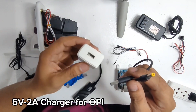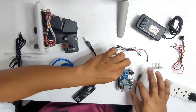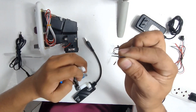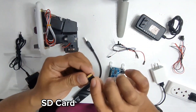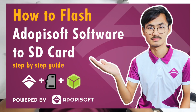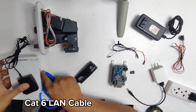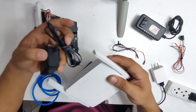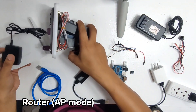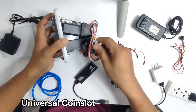You will also need a 5 volts 2 amps charger adapter with a USB cable. We will also need an Orange Pi board, and we will also need an SD card of at least 16 gigabytes that is already flashed with the Adupi software. If you don't know how to flash it, there is a tutorial on our channel. We will also need a LAN wire at least three to four meters, and an access point — for this one we will be using Mercosys. We also have a universal coin slot which accepts all kinds of coins and can be configured for new coins.